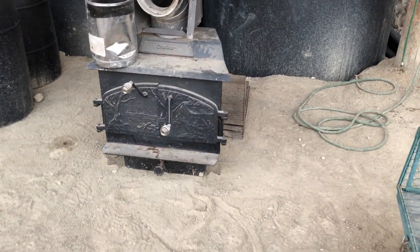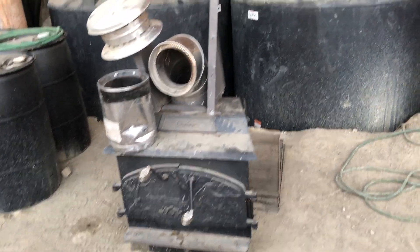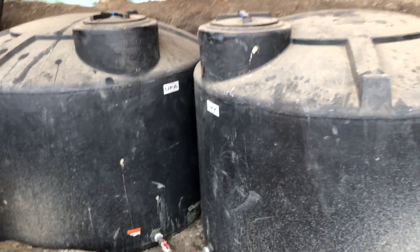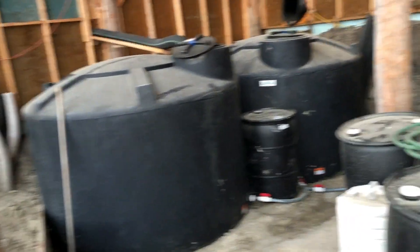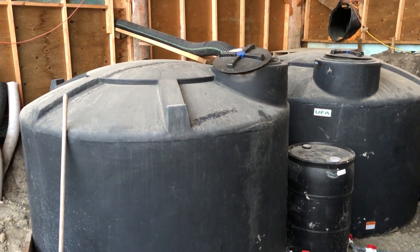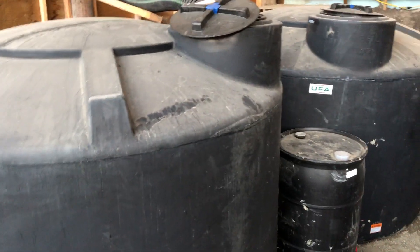I brought a wood stove down here not too long ago but haven't hooked it up yet — might hook it up and build a cob bench someday. These are 1,250-gallon totes, about 4,000 to 5,000 liters each, so roughly 20,000 liters of water total, and they're almost full. I drained them last year because I was worried it might get too cold in January, but the rain has already filled them back up by May.